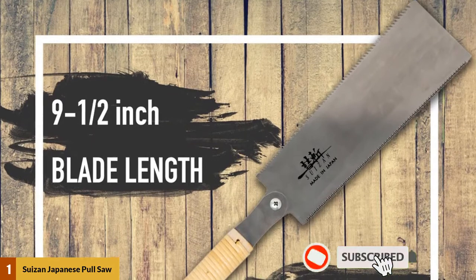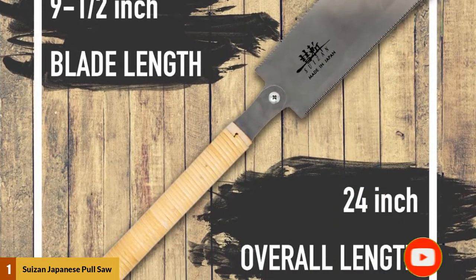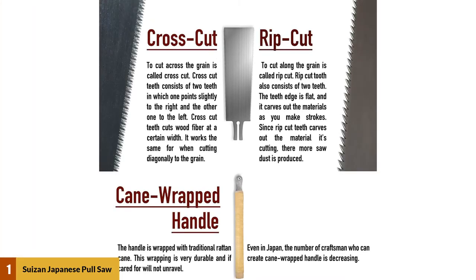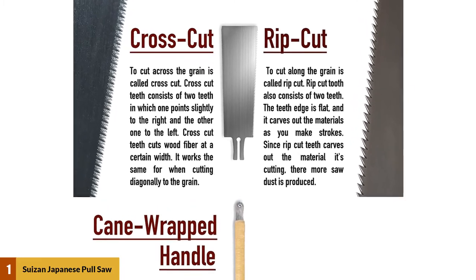The other side is less densely packed because it has 9 teeth per inch with a flat edge. This is more suited for rip cutting, which is slicing wood along the grain. Both edges have the teeth facing backward, and this ensures you cut by pulling instead of pushing. Pull saws are better than push saws — the blade is lighter, requires less energy to cut, and produces cleaner cuts.